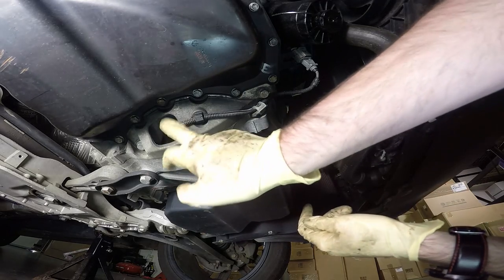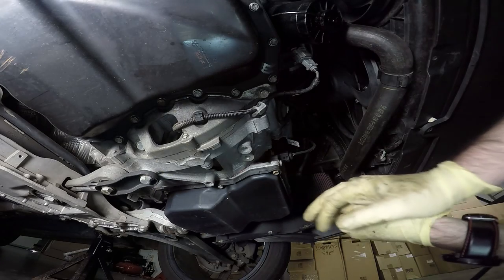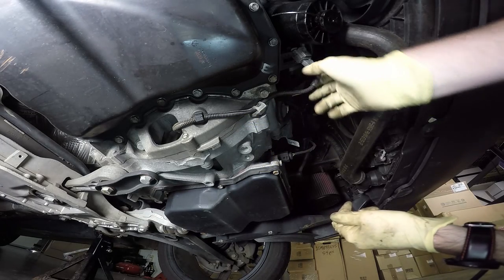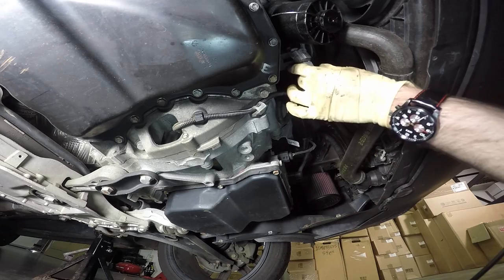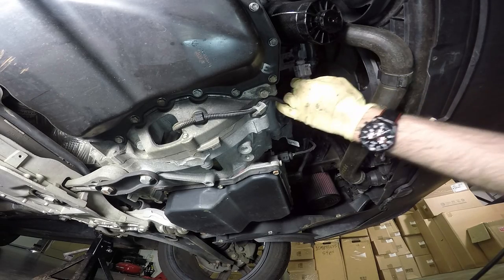As you can see here, our position sensor is located inside here. It has two four millimetre bolts that mount it in place. We have these brackets that mount the wiring in place and then here we have our connector. First what we can do is slide our connector off and then disconnect it.